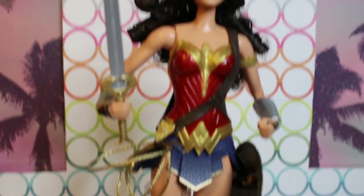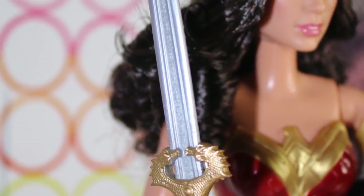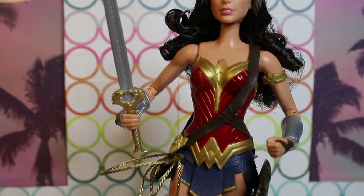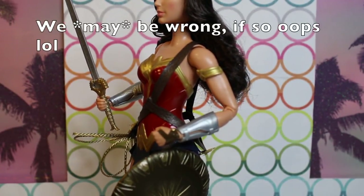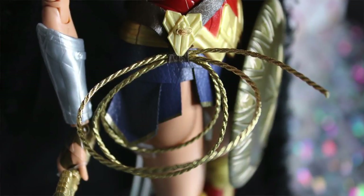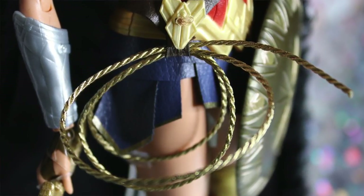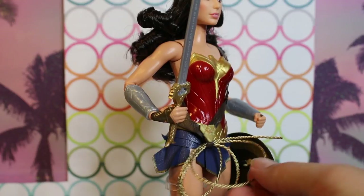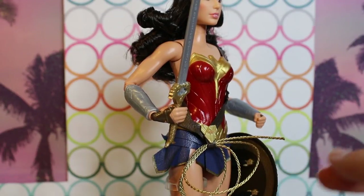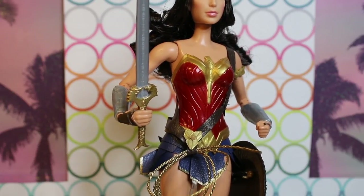She comes with quite a few accessories. The first being her God Killer sword, which is very, very cool — I love almost all of her accessories. And her cuffs — gauntlets — her nice, powerful gauntlets. She also has a crossbody strap that she uses as a holster for the lasso of truth. What's really cool about the lasso is that in this particular release, it is an actual little string that resembles real rope a lot more than the mostly plastic lassos the other releases come with. You can actually remove this — if you wanted to create a scene of her wrapping it around someone, you could do so.